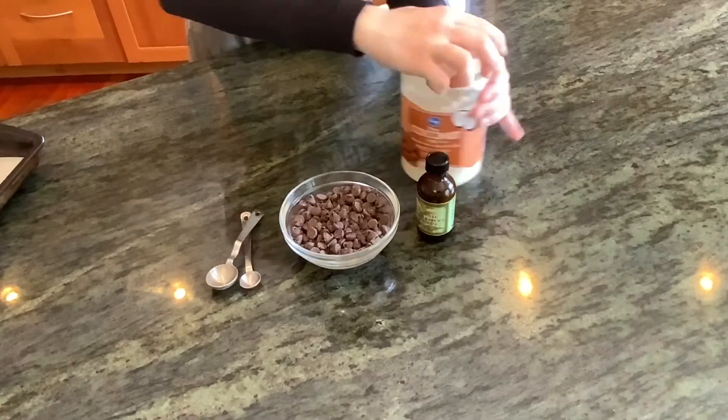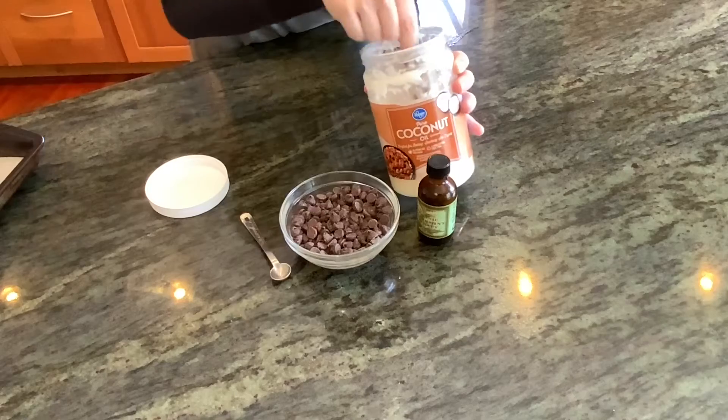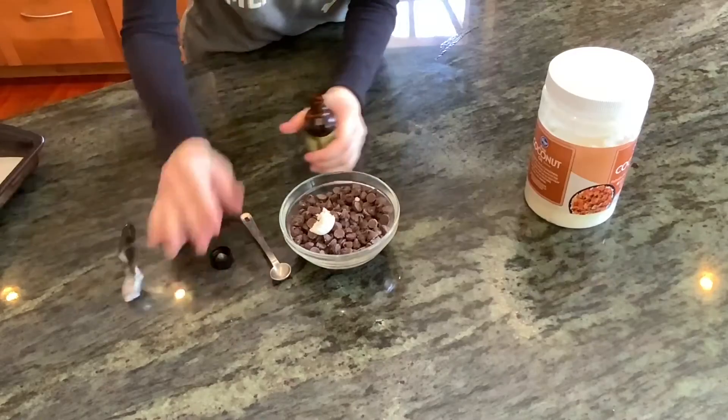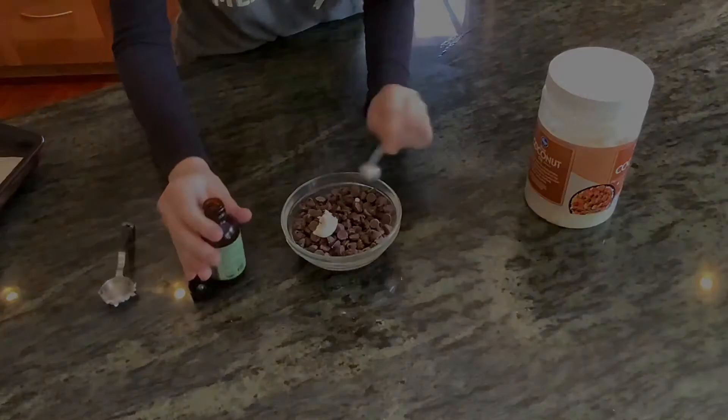Bake the cookies in a 375 degree oven for eight minutes, flipping halfway through. Meanwhile, we can make our glaze. Add one teaspoon of coconut oil to a cup of chocolate chips and also add in a quarter teaspoon of peppermint extract. Microwave in 30 second intervals, stirring in between until it's fully melted.